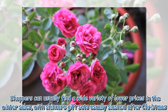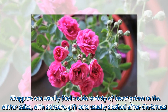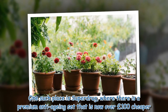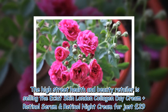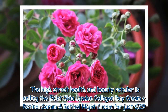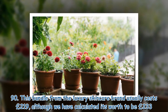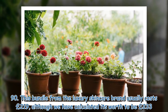Shoppers can usually find a wide variety of lower prices in the winter sales, with skincare gift sets usually slashed after Christmas. One such place is Superdrug, where there is a premium anti-aging set that is now over £100 cheaper. The high street health and beauty retailer is selling the A-Claw Skin London collagen day cream, retinol serum, and retinol night cream for just £29.90. This bundle from the luxury skincare brand usually costs £219, although its worth has been calculated to be £233.